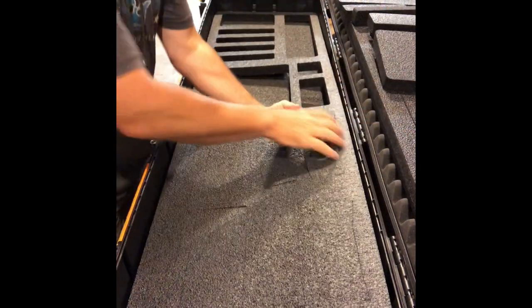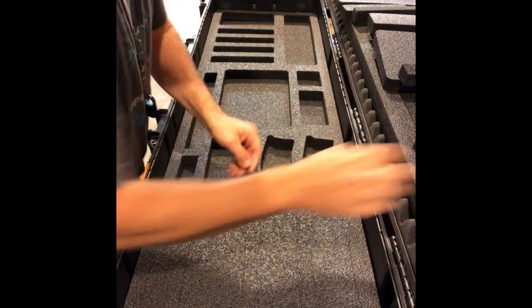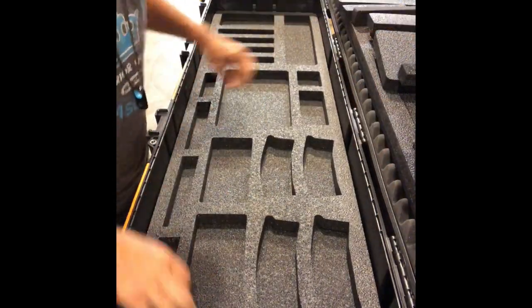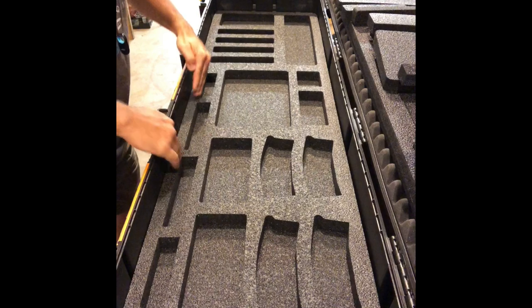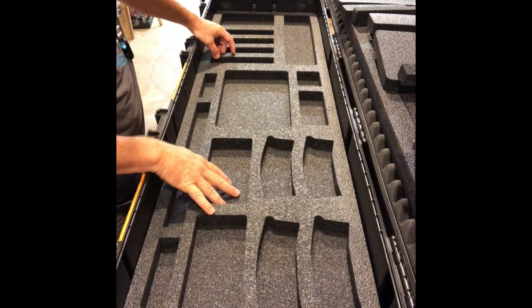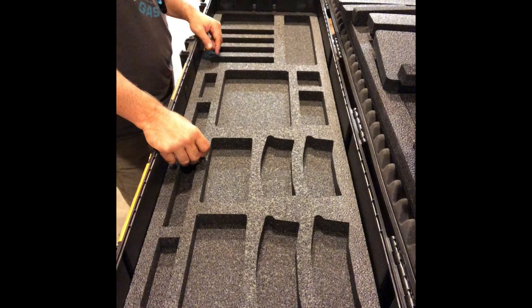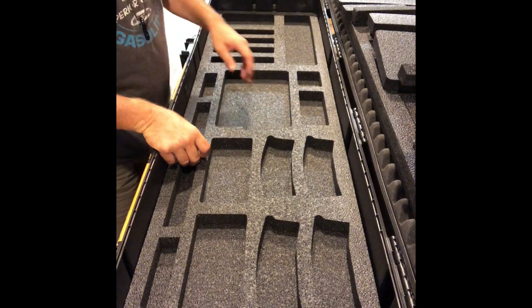This is gonna be the bottom layer obviously. We got this set up down here for cleaning rods — a little kerf cut here where you can actually cut those out and use this thing in length. Some mag cuts here, some bigger cuts for mags or whatever. Big one here for some of the big sticks. Four pistol mag cuts and then a big one here for a cleaning kit.